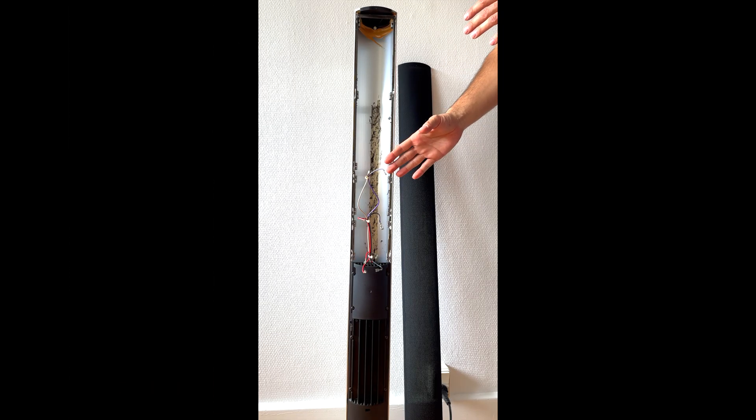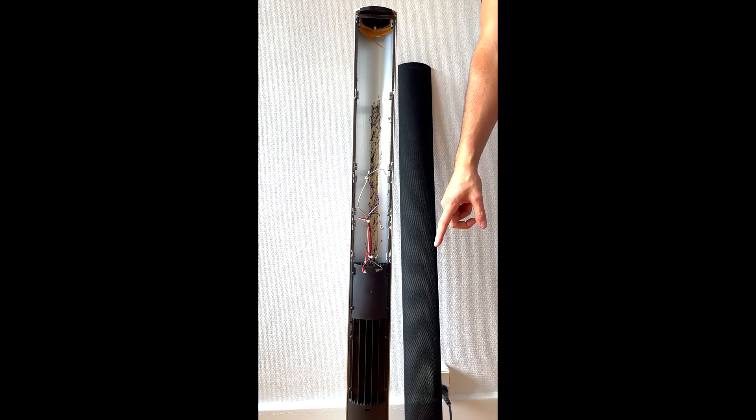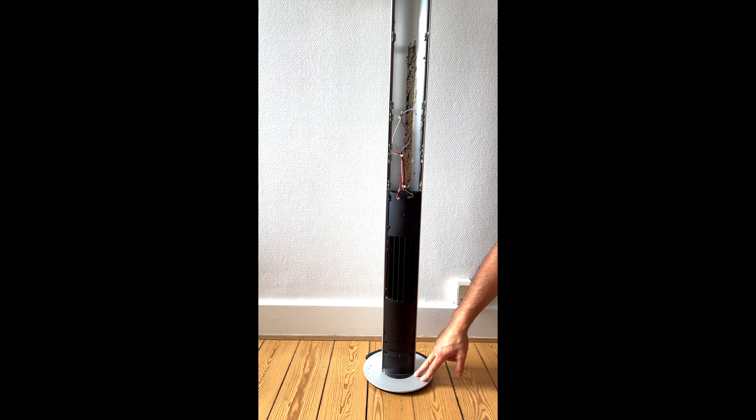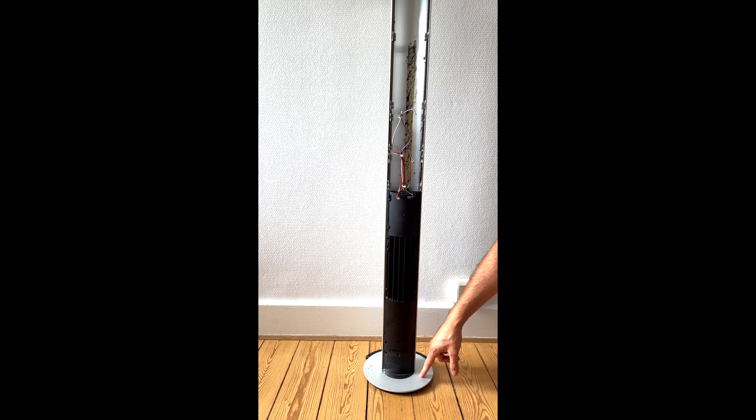We are finally done with the cleaning process for the BeoLab 6000. We have removed the bad foam damping materials inside the BeoLab. The next step will be removing the base unit, which is held by some screws underneath. I am going to lay down the BeoLab 6000, remove the screws, and also show you the connections.